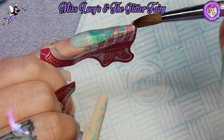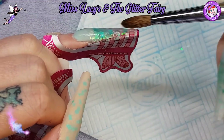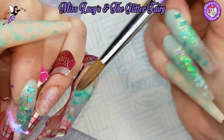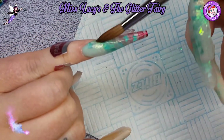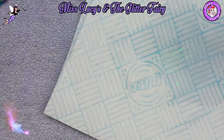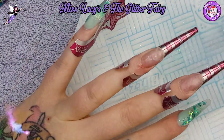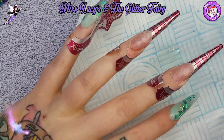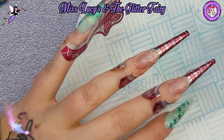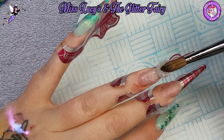Hopefully you'll find my camera angles are a lot better - I've got a new tripod set up so it shouldn't get in my way as much while I work. Moving on to the next nail, starting with my clear base again.